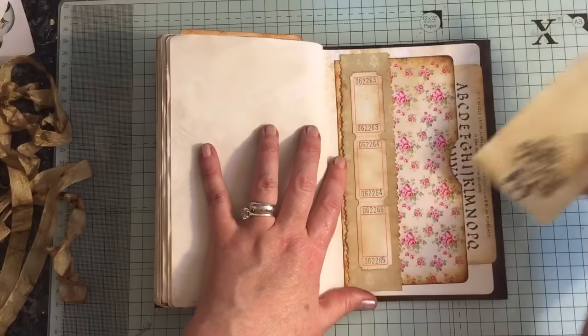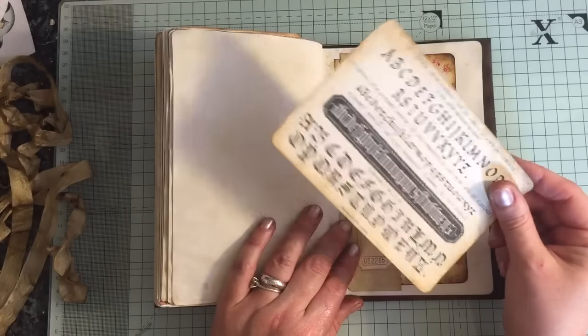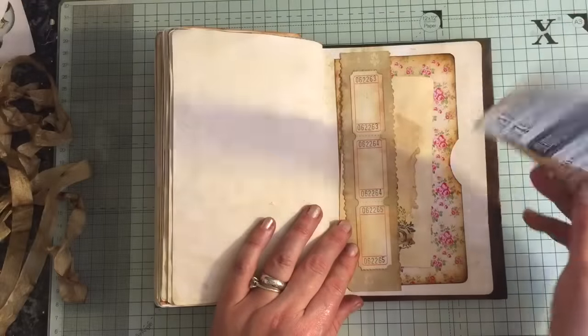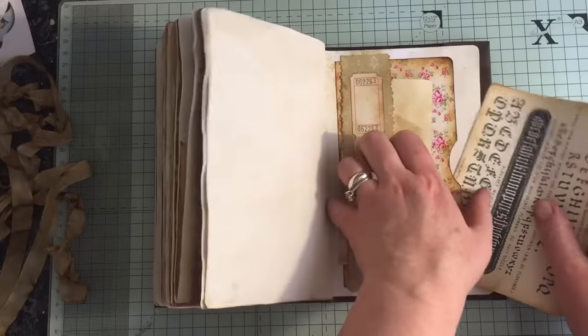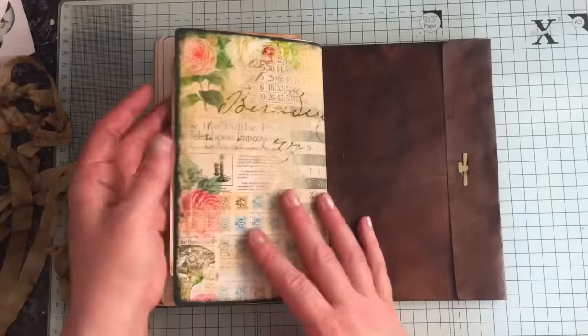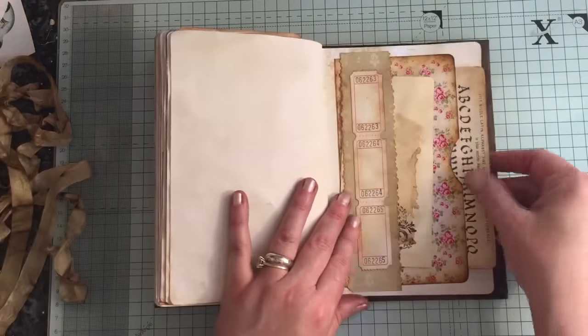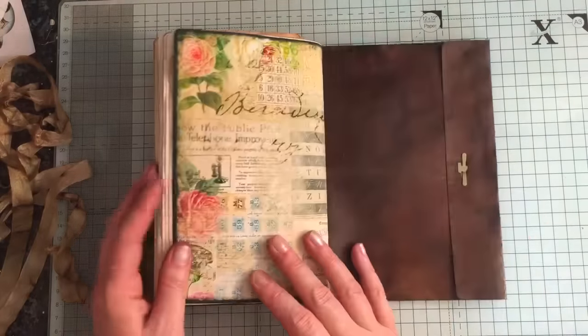I was just trying to use up what I had. The only things that I did actually print off were these journaling cards from Tsunami Rose — it's only because I really didn't want to make any more tags, but I do like them. They're great, I don't have to make tags — they're super. And that is it.